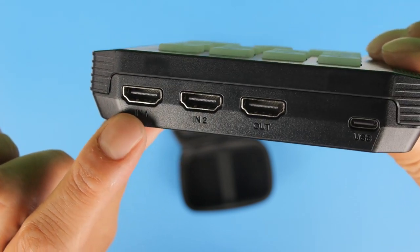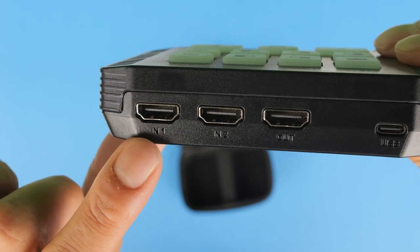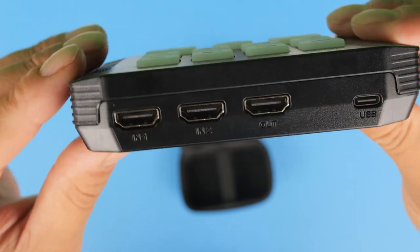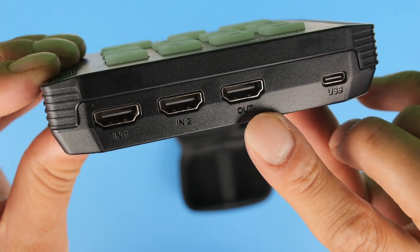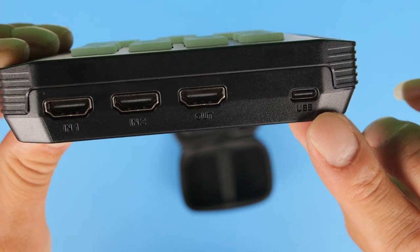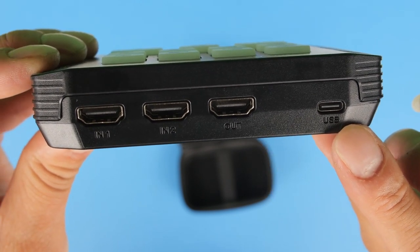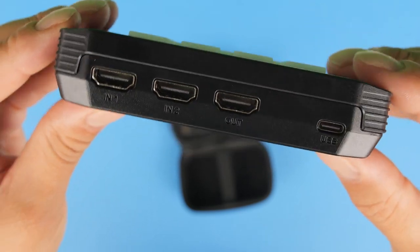Flipping around to the back of the M2, on the left-hand side there are two HDMI input connections supporting 4K 60fps. Just next to that is an HDMI output supporting up to 1080p 60fps. Over to the far right is the USB-C connection — the UVC output — which connects the M2 to your PC or Mac using the included cable.